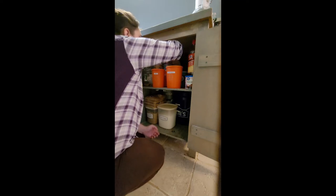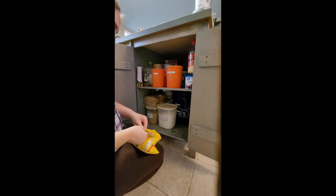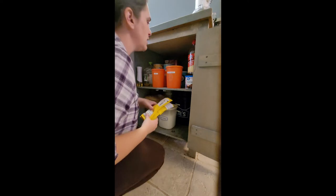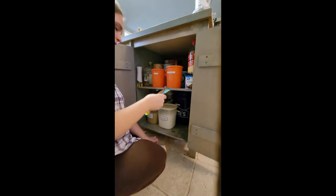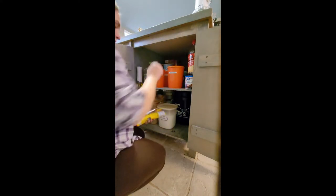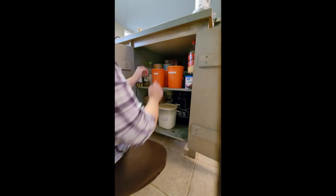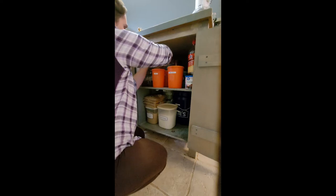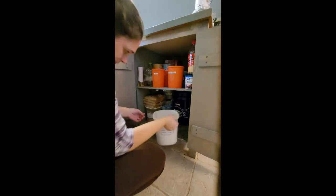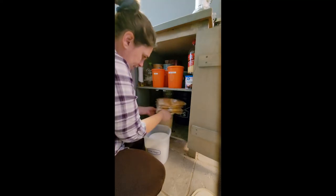I'll turn the cans around so that we can see what's in them. I do have a container for chocolate chips but it was kind of half full and I didn't end up using it all. These are some allergen-free chocolate chips — they're dairy-free so I can make my husband cookies. I keep his kinds in the back because we don't use them as frequently. I have room in my sugar container now and can probably fit the rest of this bag of sugar in here.